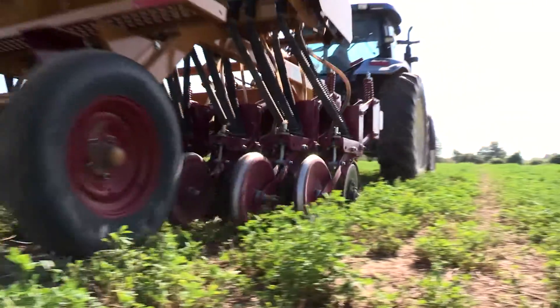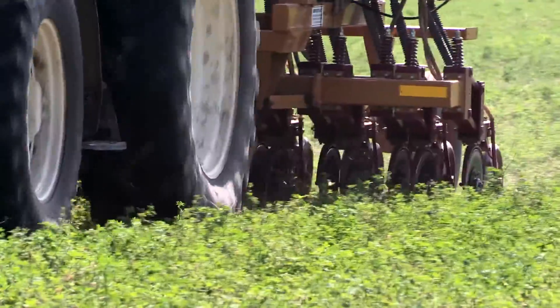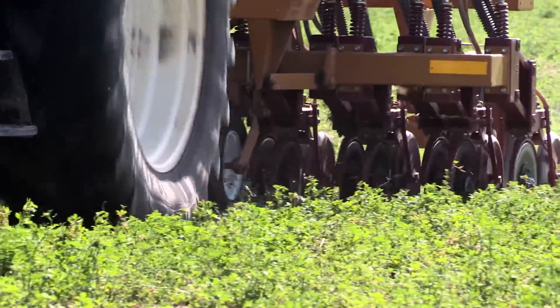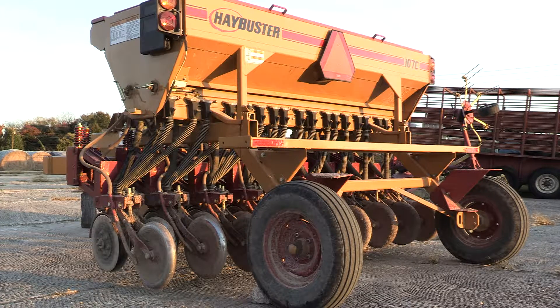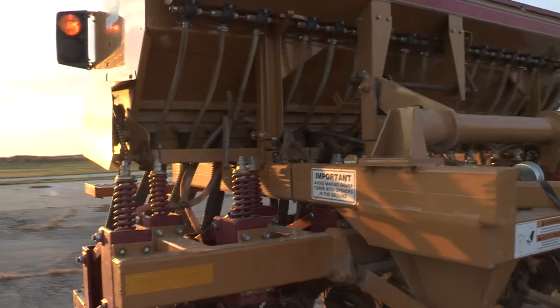Fall is planting time for many livestock producers. Annual winter forages or legumes can all be planted into existing perennial pastures with no-till drills. After all the work is done, the equipment should be thoroughly cleaned. We are going to give you quick tips about some common spots to clean on a Hay Buster drill, one of the more common no-till drills used by producers in Arkansas.